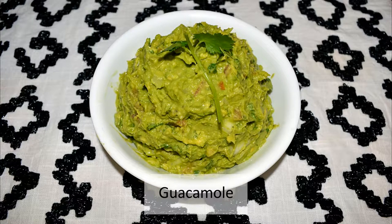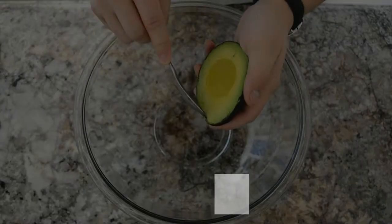Oh hey, I didn't see you there! Today, yes, you guessed it, we're gonna be making guacamole. Now let's get right into it.